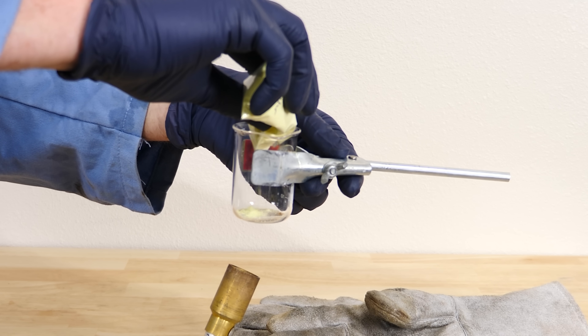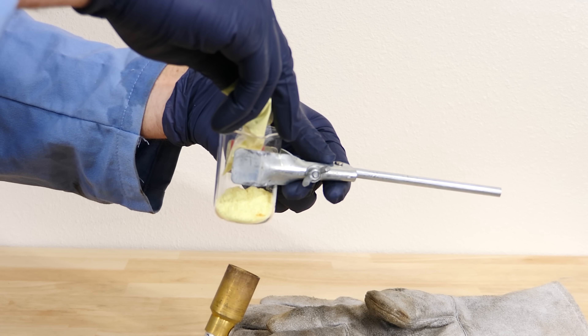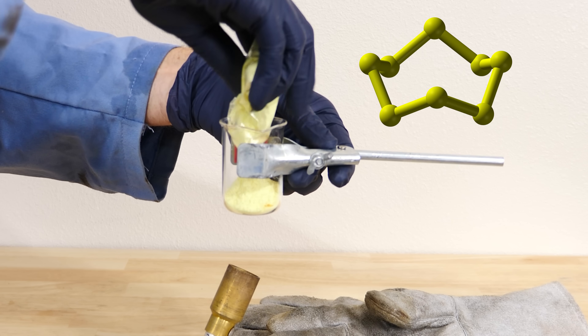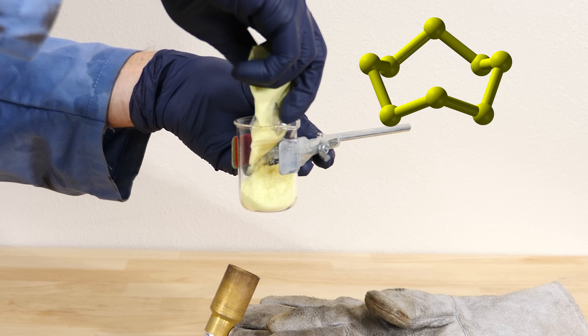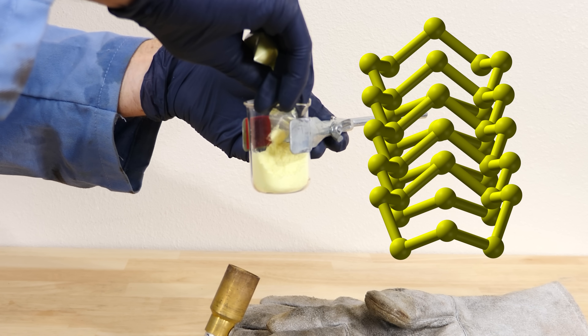Today I'm going to be making plastic out of sulfur instead of carbon. I have here a powder of pure sulfur — ground up crystals of sulfur molecules. The sulfur atoms are in rings of eight sulfur atoms, and these rings all stack together to form the crystal.